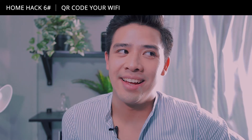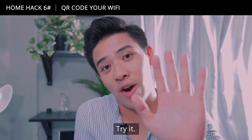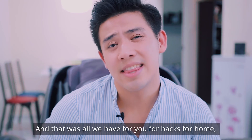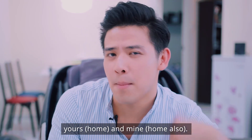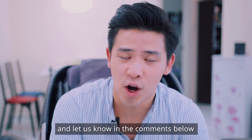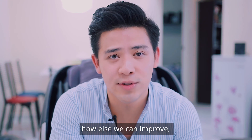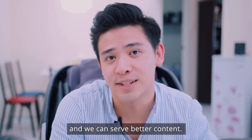And that was all we have for you for home hacks — yours and mine. If you liked this video, remember to like, share, and subscribe, and let us know in the comments below how else we can improve so that you can see better content.